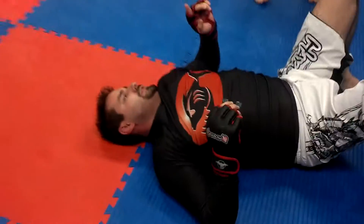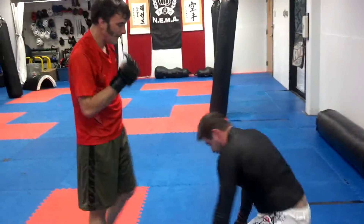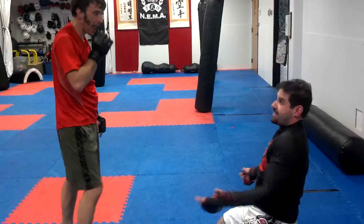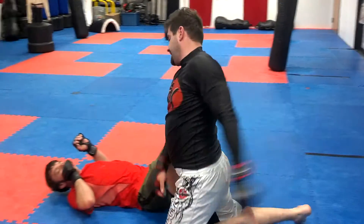Do you know how to do an arm triangle? No? Okay, so from that mount it would work pretty well — since you got the mount, you kind of got there and you're like, now what? Right, so this is a fairly basic one.